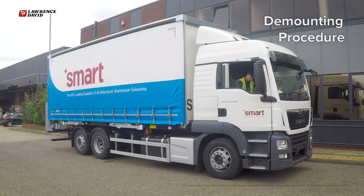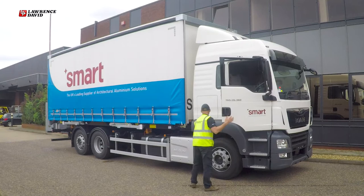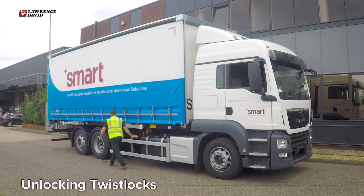How to Unmount Your Lawrence David Demountable Box System. Once the box is in the required position and the vehicle's parking brake is applied, exit the vehicle and begin unlocking the four yellow twist locks.